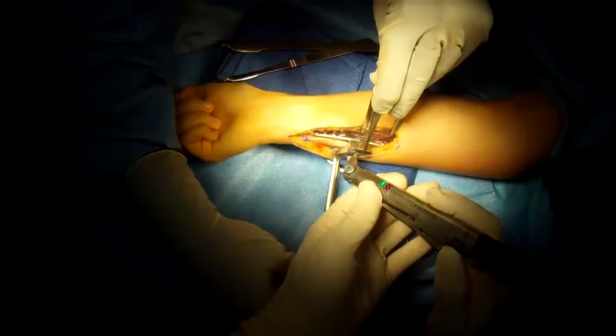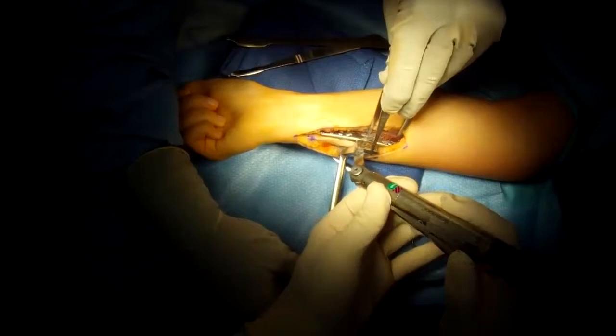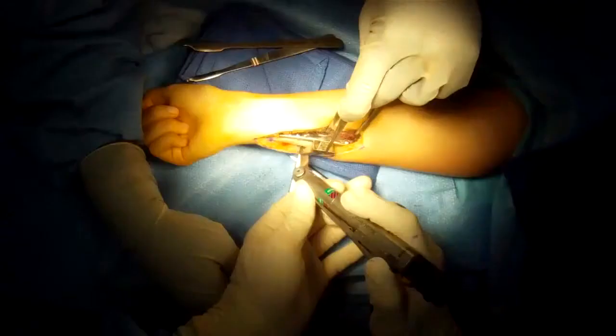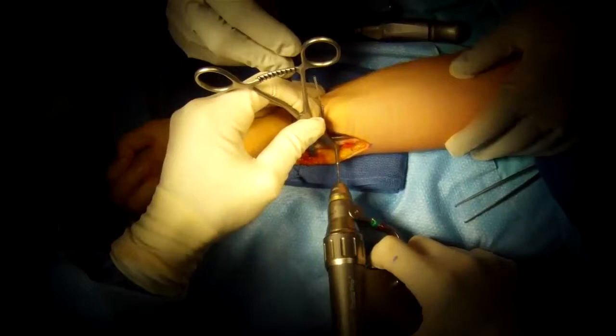Now we have a saw guide and we're making the first saw cut — this goes through the bone. This is a second saw guide; it looks just like the first but it's a few millimeters over, so we can take out a small wafer of bone.